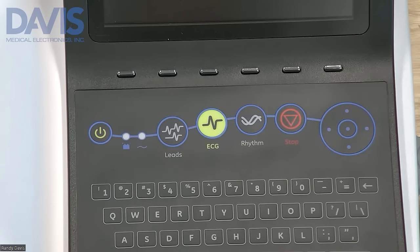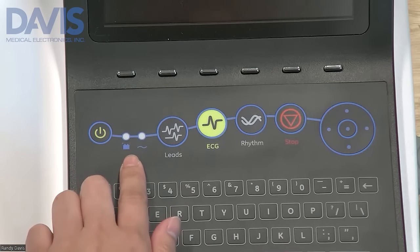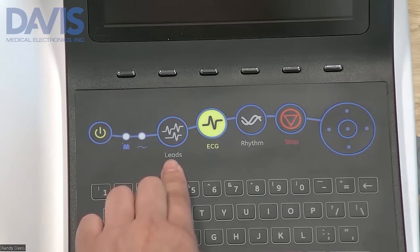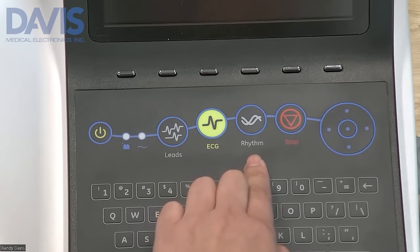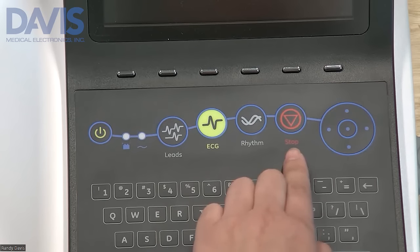On the surface of your device you have your dashboard buttons. On the left side you have your power button, your power and battery LED indicator lights, your lead key to allow you to scroll through different lead options, your ECG key to allow you to acquire a 12-lead ECG, your rhythm key to allow you to take a continuous ECG, and to stop your rider you have a stop button.